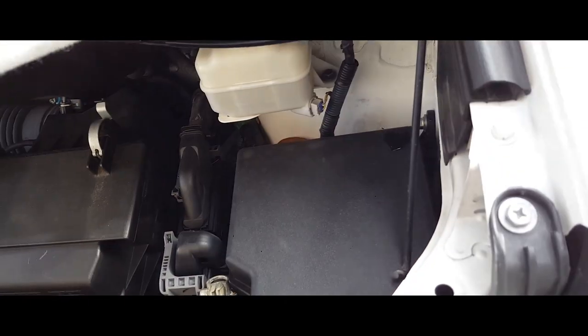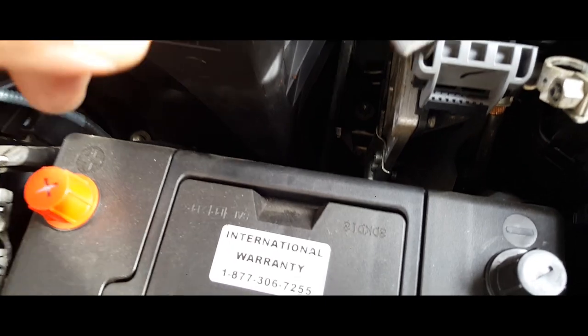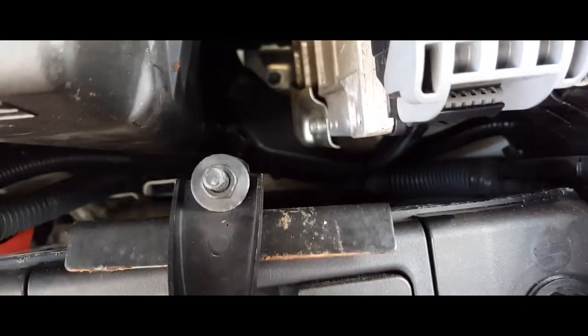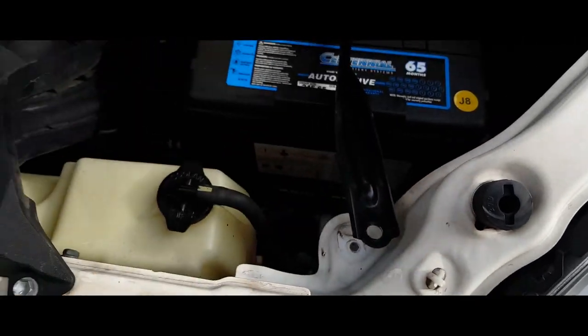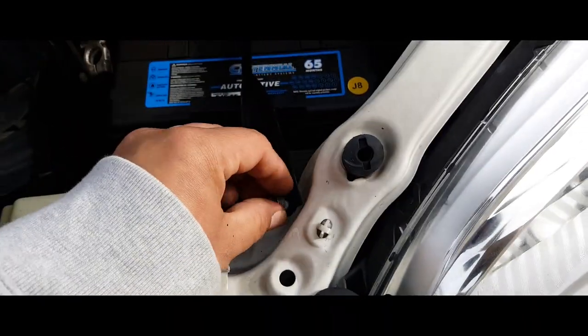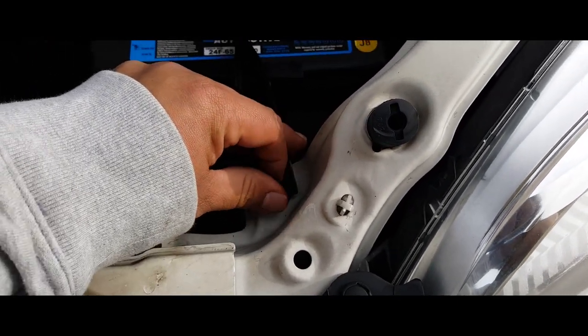The next thing you want to do is grab your battery clamp and just align it properly right down there so where it latches. Bring it over the battery and put in the screw — it's a 10 millimeter screw, it goes right here.